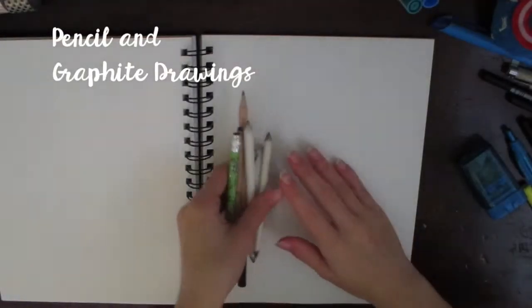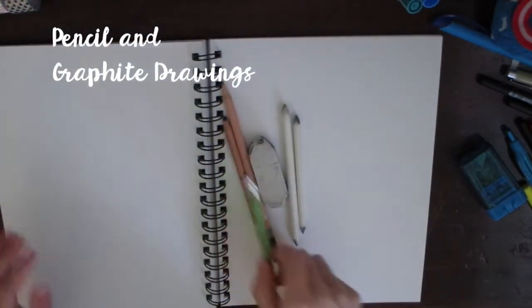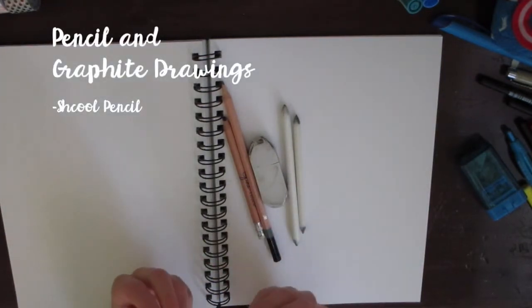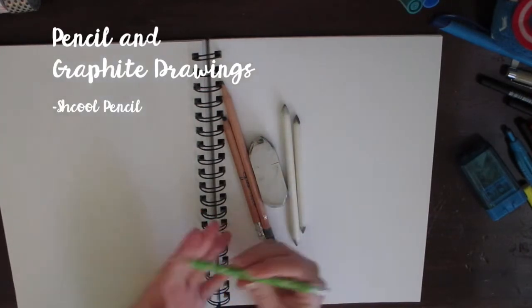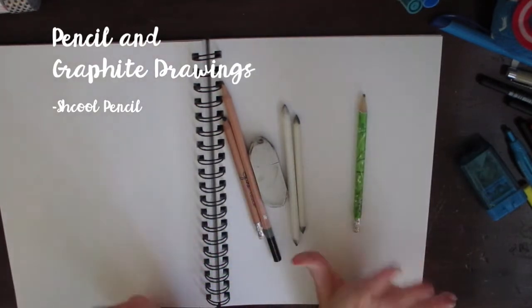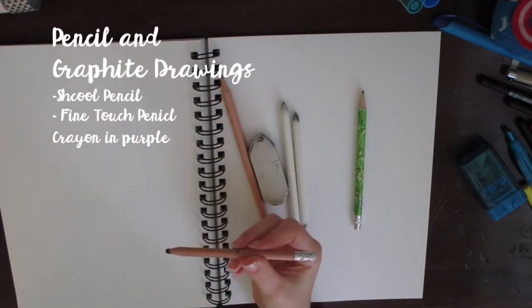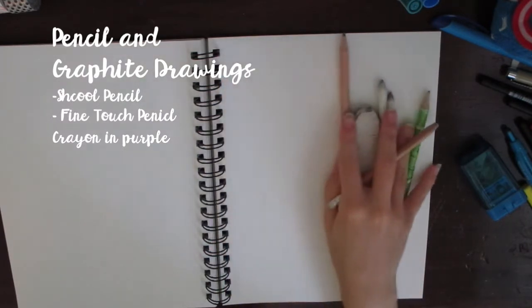Here are all the things I use for my sketching and graphite drawings. I use this school pencil — it's probably a 2H. I usually alternate between different school pencils but that's the one I'm currently using. And this is a Fine Touch pencil crayon; it's erasable and it's in purple.